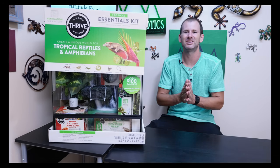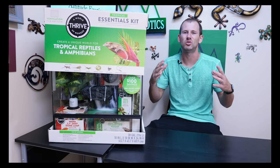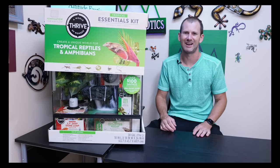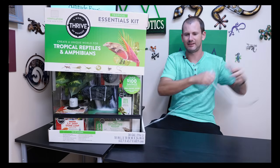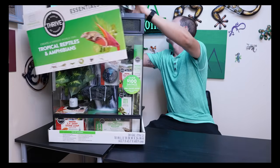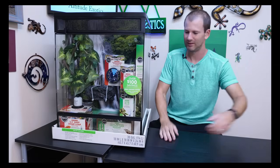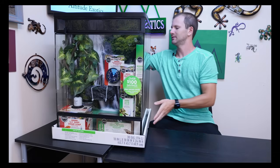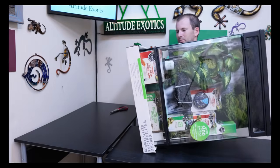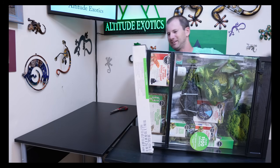I can't wait to bust this open and see if it's as good as it looks and if this is going to be my new go-to recommendation kit for people looking to get a crested gecko. Let's go ahead and cut this open. As you can see, this is a much bigger cage than the last one I reviewed, and that is all the better for your geckos.